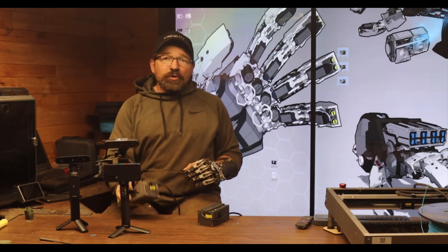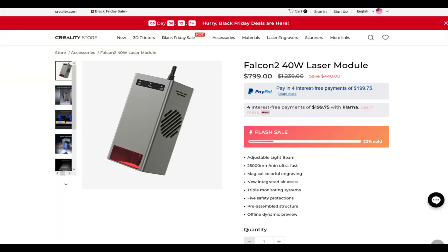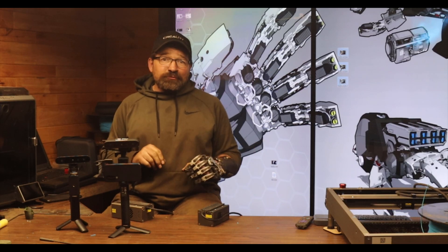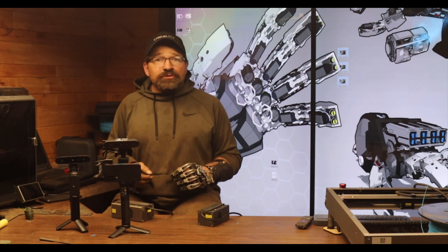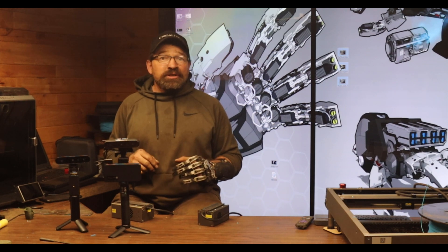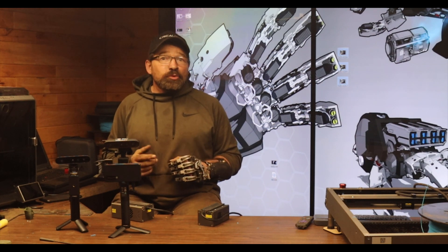According to my rep, the 40-watt module is available in the Creality online store and can be purchased separately from the Falcon 2 machine itself. So if you have the Falcon 2 laser engraver in the 5, 10, or 22-watt configuration, this might be an upgrade that you'll want to pick up.